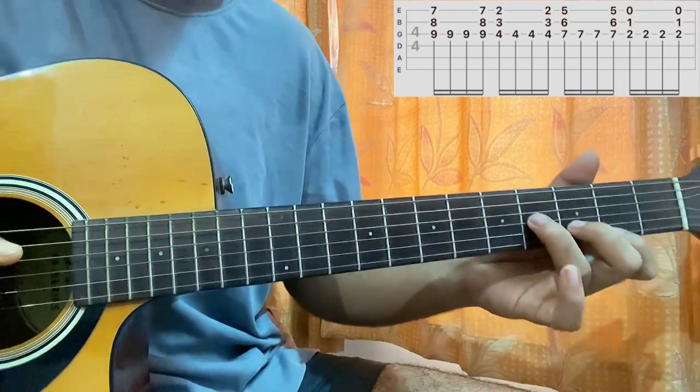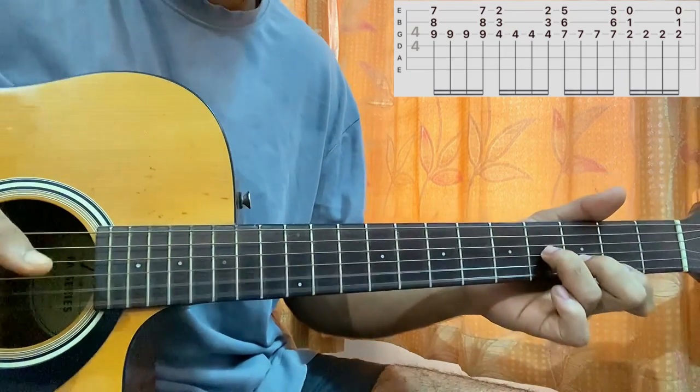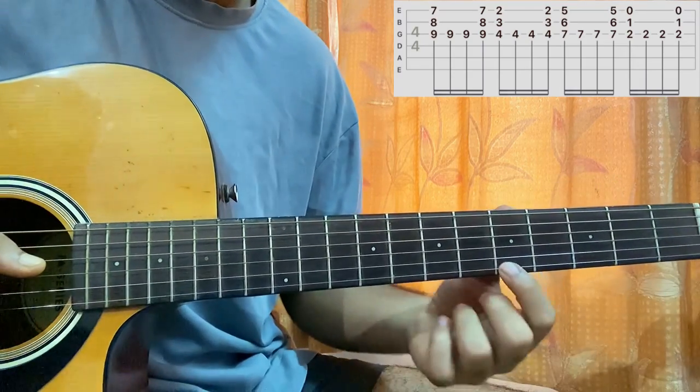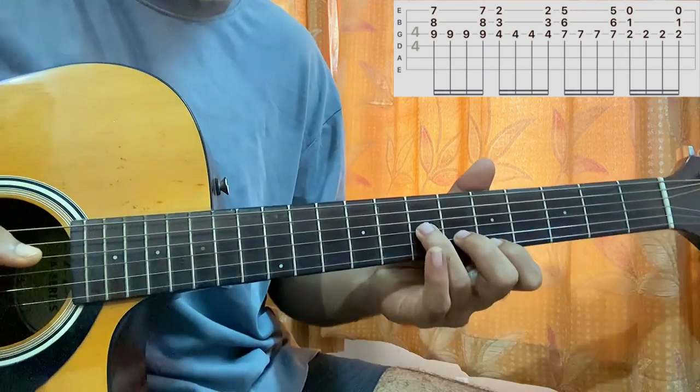I'll bring the shape to the second fret and do the same thing — so we've got fret 2 on E, fret 3 on B, fret 4 on G. Then I have fret 5 on E, fret 6 on B, fret 7 on D. Same thing — this is now a D minor chord.